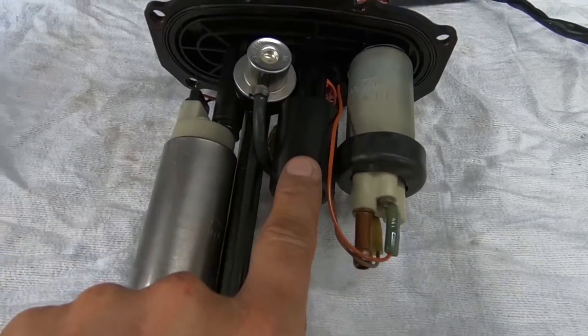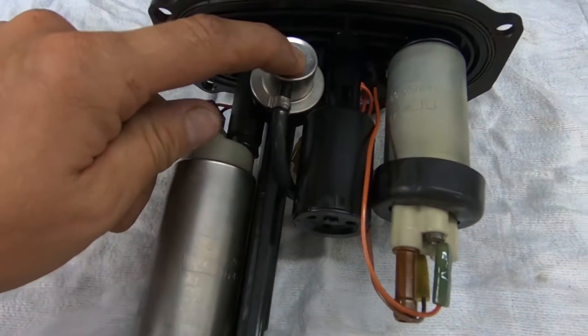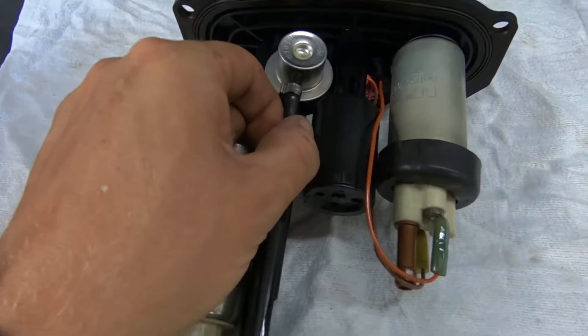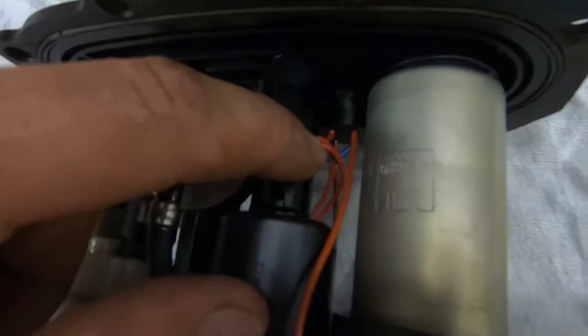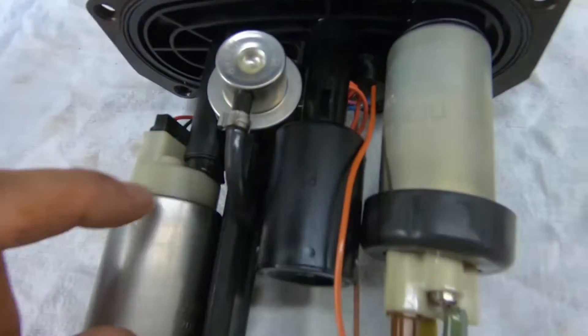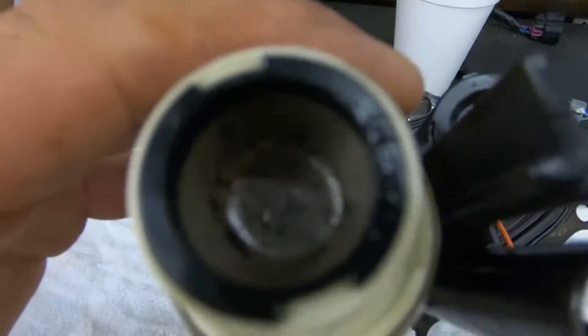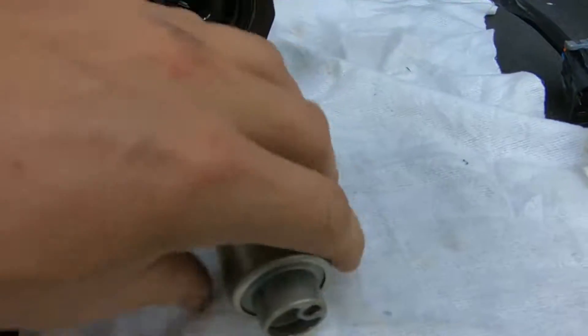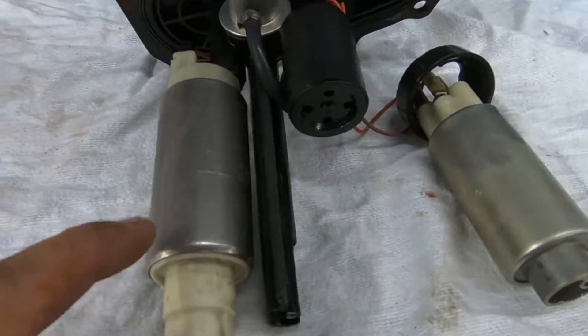This is your float switch, low pressure pump, high pressure pump, and fuel pressure regulator. If this hose is squishy, you need to change it. If this float does not have red wires on it, you need to change that. You've got a screen here you're going to want to clean, and another screen here on the lift pump and high pressure pump — clean that too.